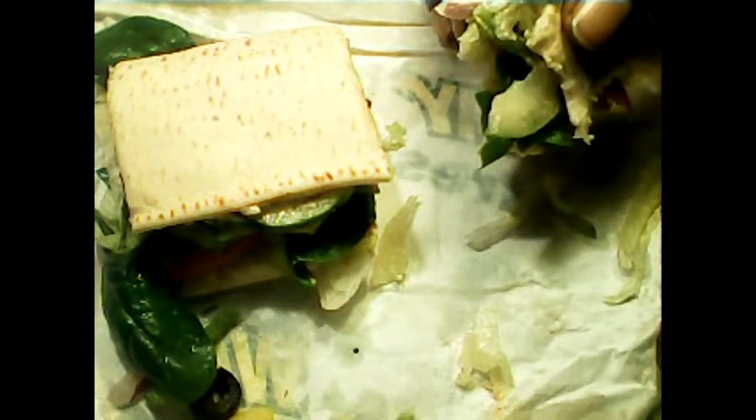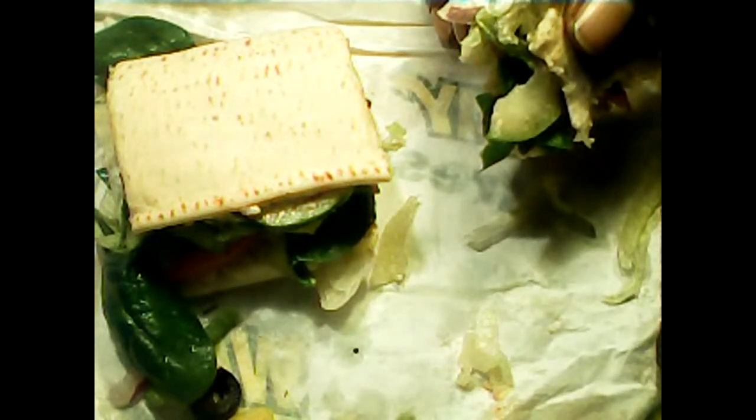But if you just want a regular veggie sandwich, I highly recommend getting it with the flatbread, because the ingredients that go in the veggie sandwich are the same fresh ingredients they use for all the other sandwiches, so it's always in stock.